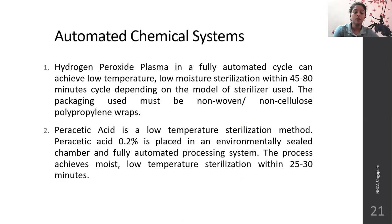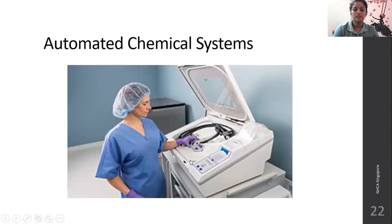Automated chemical systems include two examples: hydrogen peroxide plasma and peracetic acid. These liquids are converted into plasma and function under low temperature and low moisture to achieve sterilization, within 45 to 80 minutes depending on the model. Instruments that cannot withstand high heat can be placed in the automated chemical system. Peracetic acid is also a low-temperature sterilization method — 0.2% peracetic acid is used, placed in an environmentally sealed, fully automated processing chamber, achieving moist low-temperature sterilization within 25 to 30 minutes.